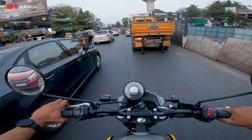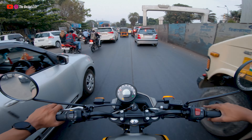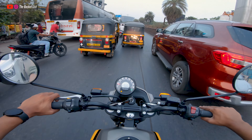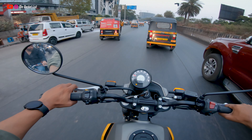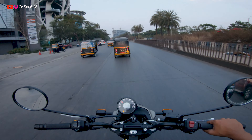One slight depreciation point is the ground clearance. The Himalayan had 220mm, whereas this bike gets 200mm ground clearance — which is not bad in my opinion. That will be enough for most situations unless you go into very extreme off-roads.